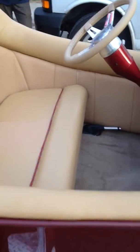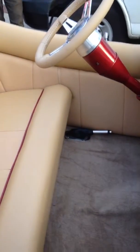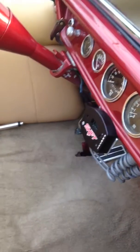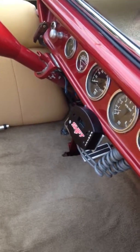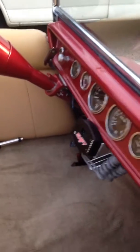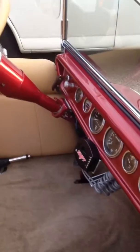He had some issues with room, so we took the shifter out and he picked up this push button shifter which worked like a champ. It just mounts on your dash and works automatically — just push a couple buttons and you're good to go.